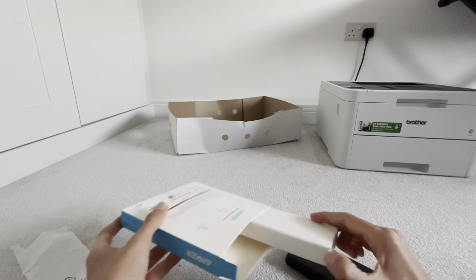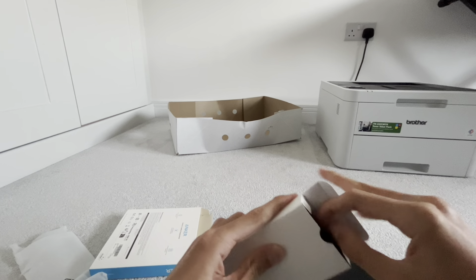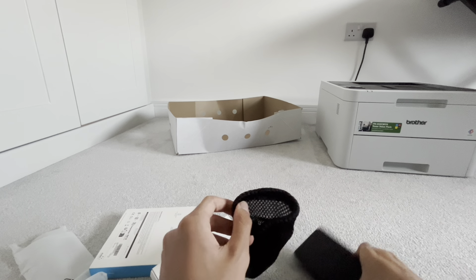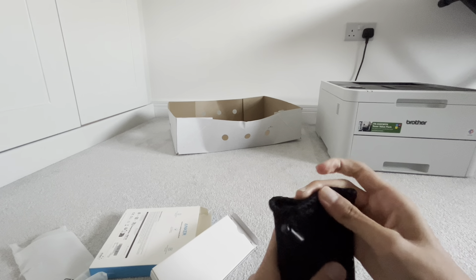So let's check to see what's inside here. What you get is this cover here for your power bank. So you can put that in here as your cover like that.